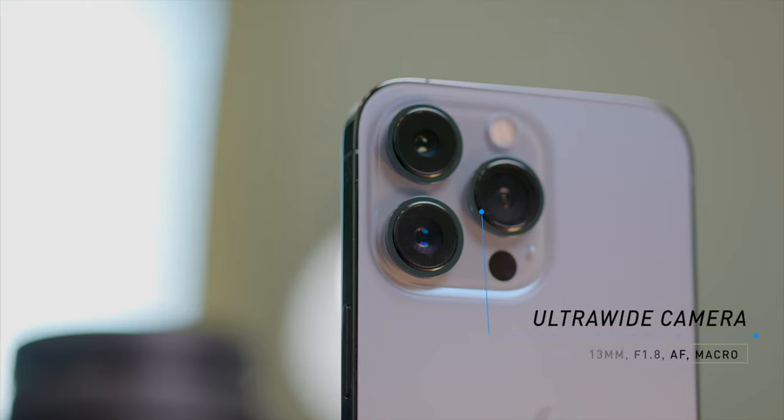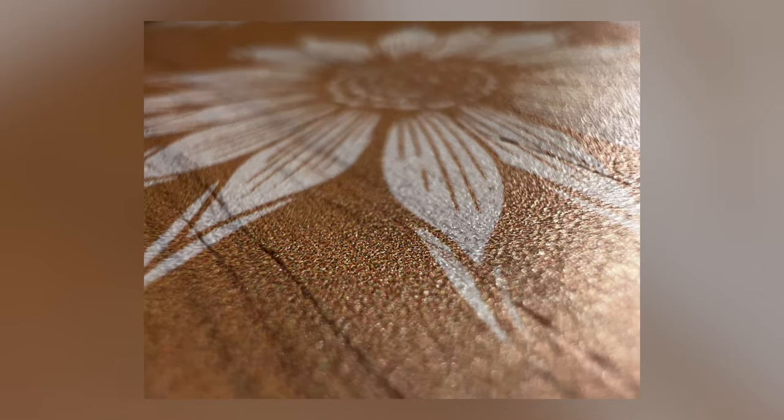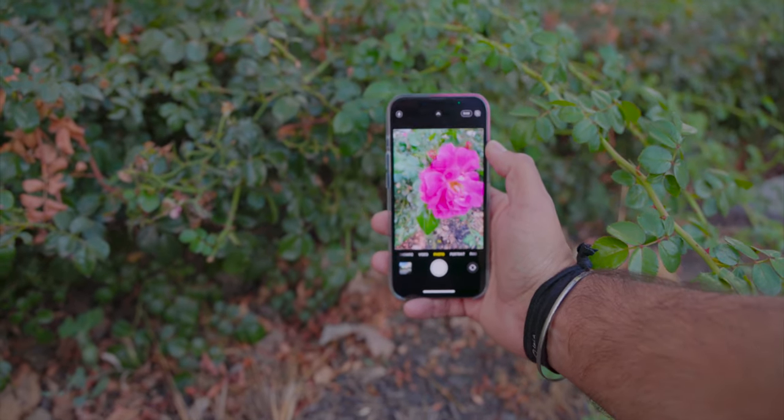Speaking of the ultra wide, I saved that for last because it's arguably my favorite update to the cameras this year — and honestly maybe even the phone in general. Not only did the aperture on the ultra wide come down to f/1.8, they also added autofocus capability, which now allows you to shoot macro. There's no button to switch to macro mode; you just get up close to an object, and when you're about 10 centimeters away, the phone automatically switches to the ultra wide and enables macro mode, giving you a minimum focusing distance of two centimeters. Apple has said they will add a setting in a future update to enable or disable macro mode so you can still take wide shots at close distances.